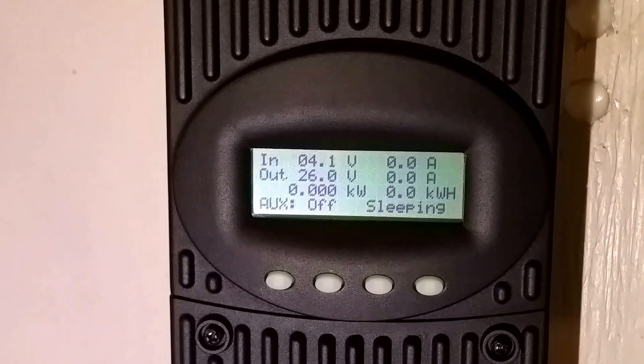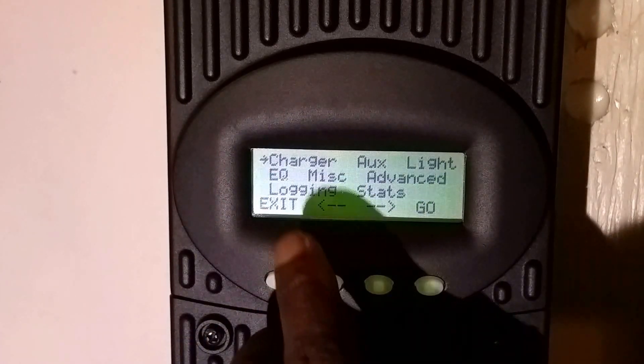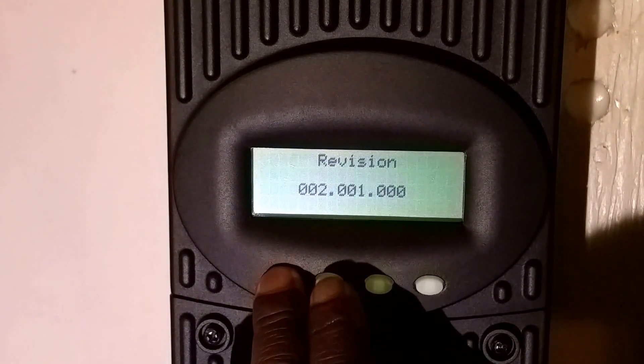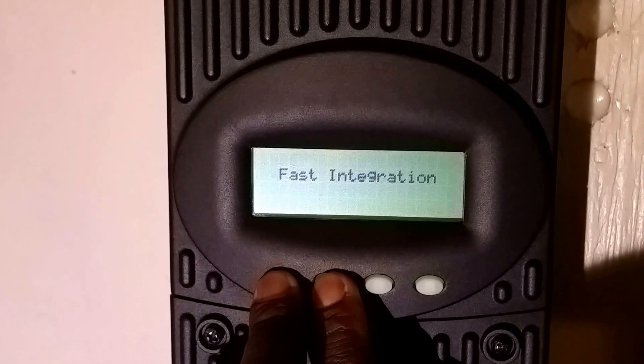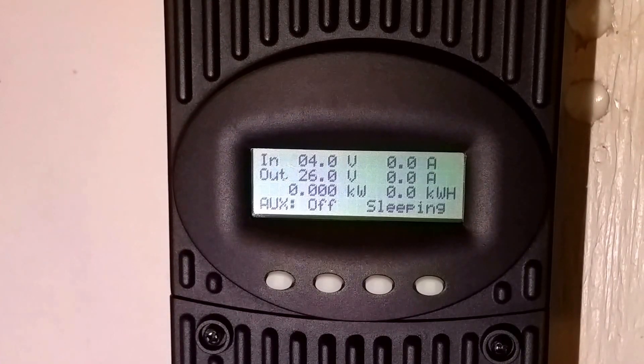Slow integration is used for non-pure sine wave, older inverters. If you want to go back to fast integration, do the reverse: press the first soft key to get to the charger, press and hold for the revision number, press the second soft key — and there it is, back to the default that Outback set up for pure sine wave inverters.